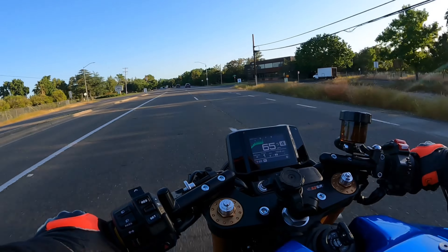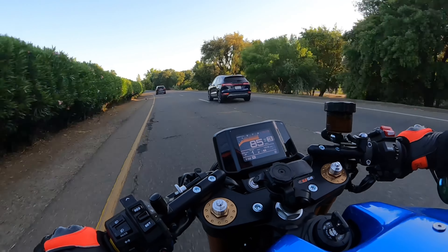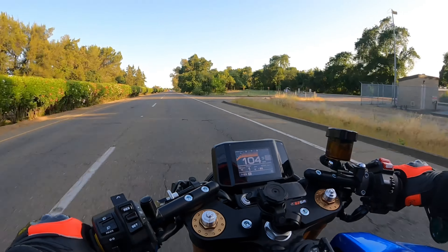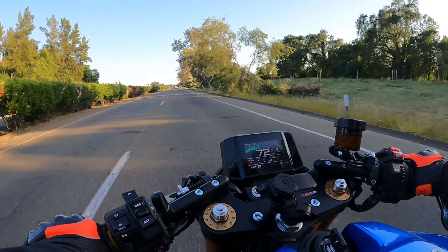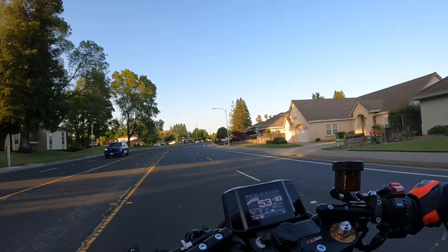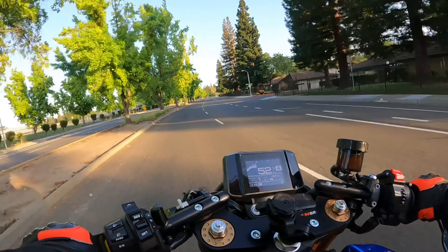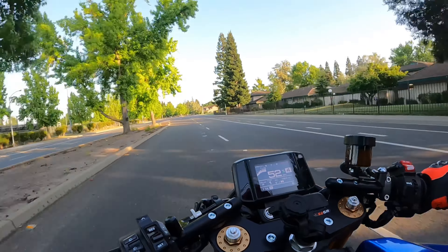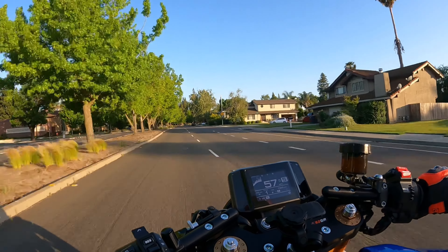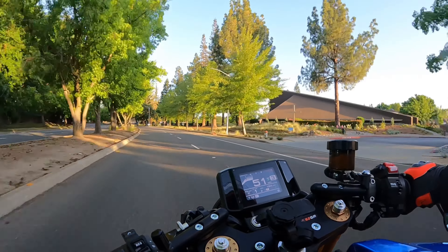Yeah, it's definitely got some power — that front wheel wants to come up. First gear is pretty strong. Now that I just squeezed on first gear, I think it is faster than it was before — not night and day, but what I just did there kind of changed my mind about the power increase with this exhaust. I think we did pick up a little bit. That feels stronger than it did before, but let's go through some other gears.